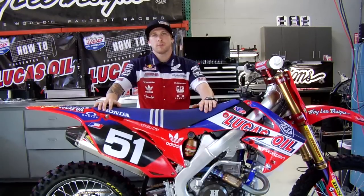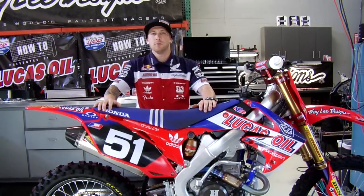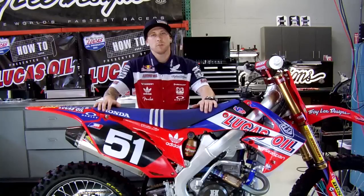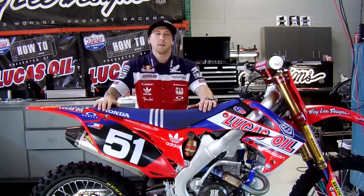This week on Transworld's how-to presented by Lucas Oil, I will show you guys how to remove your linkage and grease all the bearings and reassemble it. This is something that a lot of guys overlook. They might think it's too challenging or too hard or too messy, but most of you guys can disassemble it, re-grease it, and put it back in your bike within 30 to 45 minutes.